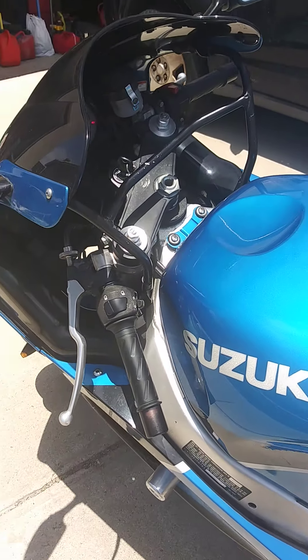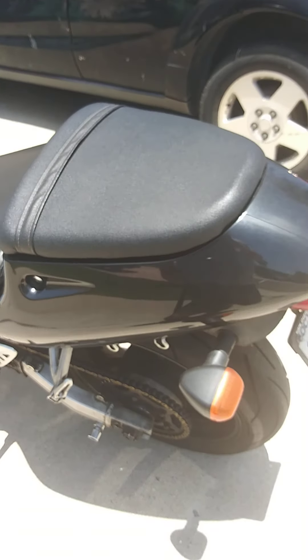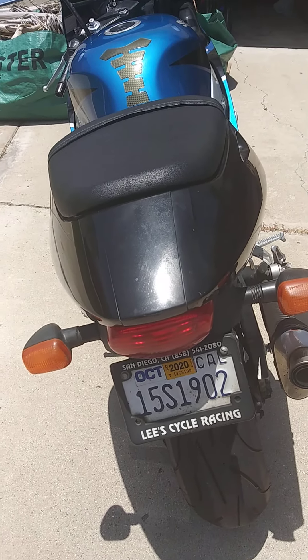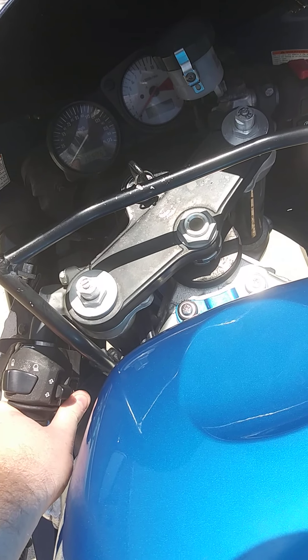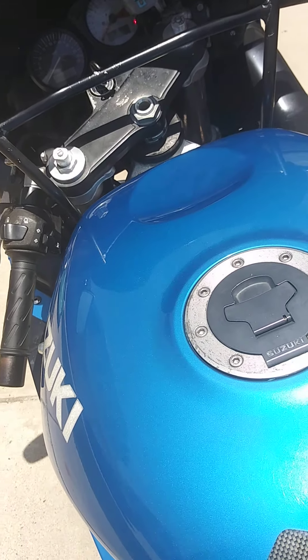I have put frame sliders on it, as you can see. Basically the bike is exactly as advertised — everything works like I said in the ad. The only thing that doesn't work, you can see the bike's on, is I've got no horn. I don't know what that issue is; I've never actually looked at it.